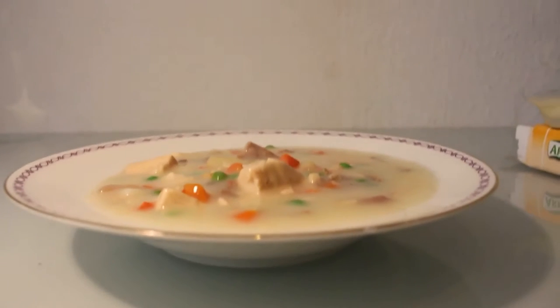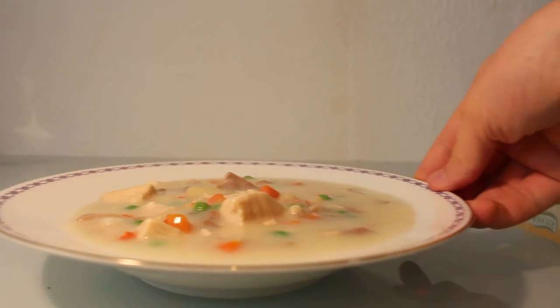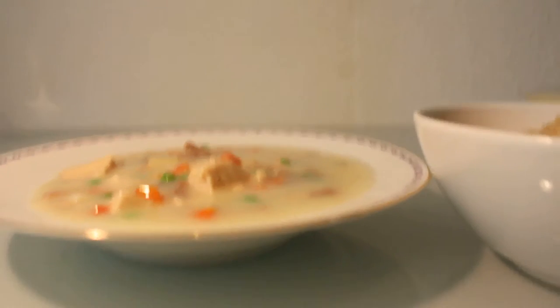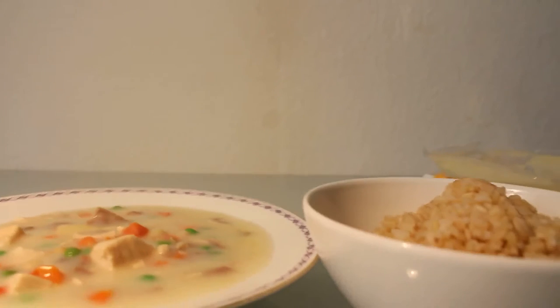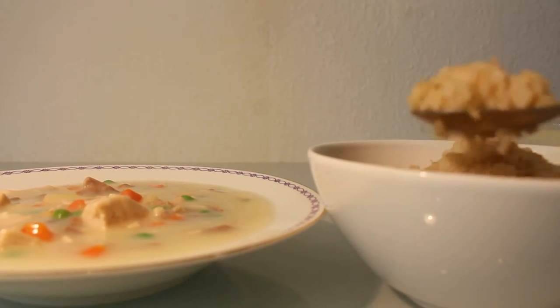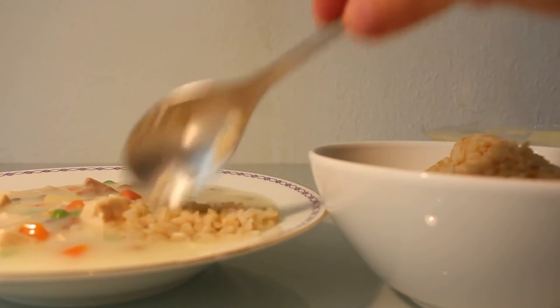You can see the creamy sauce and everything that used to be in this. I said that you normally eat it with rice, so I have some rice here. I would say let's check it out — as I always do, I smell it first and then I taste it.